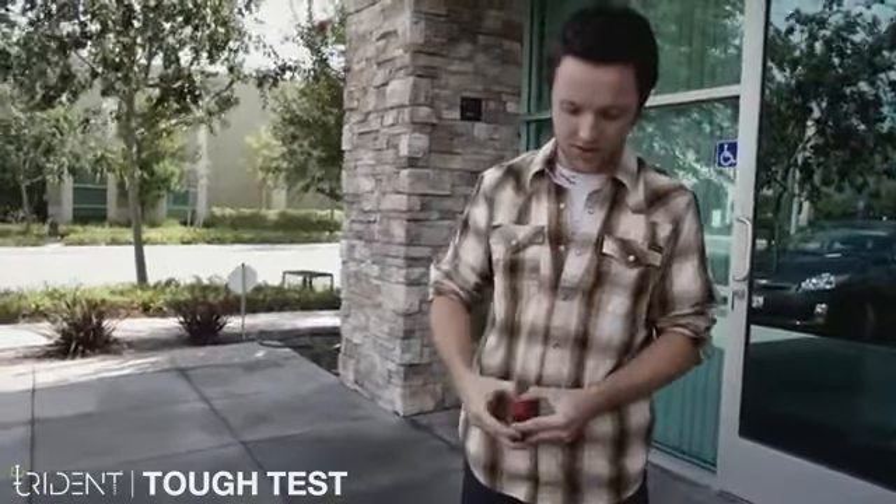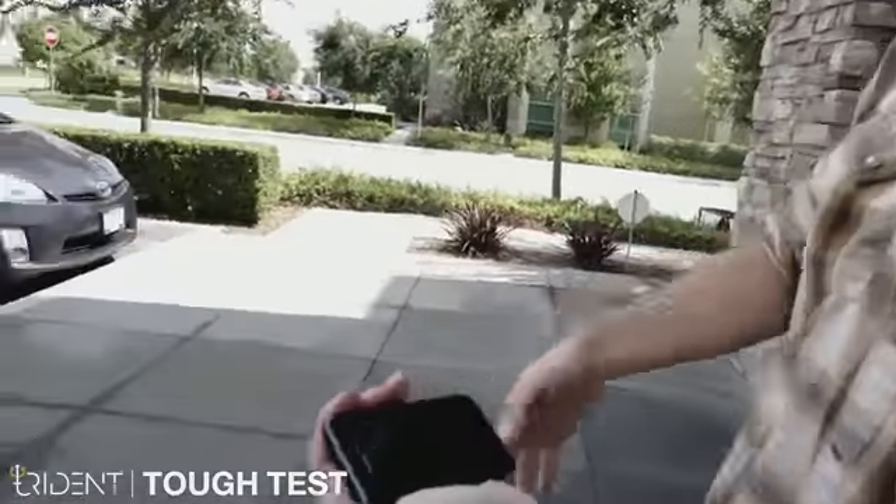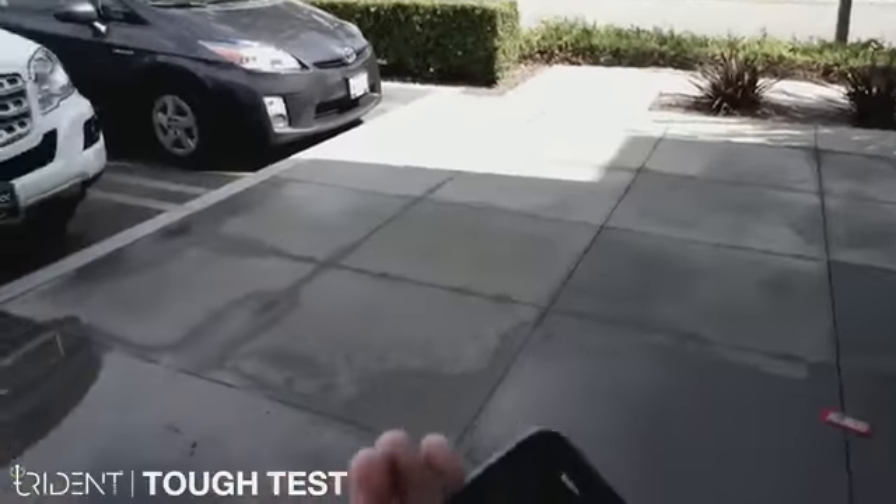Let's take it all apart so you guys can see that there's nothing funny going on. It's just straight up our case with the phone inside. Got it apart. And there we go, we're good. A little bit damp for my hands there.